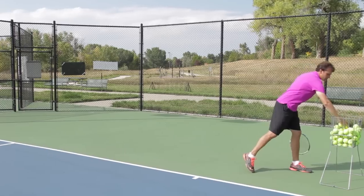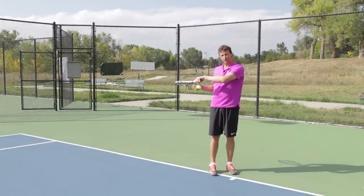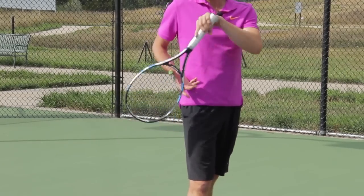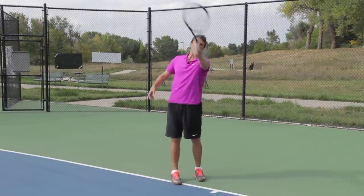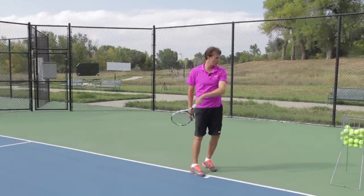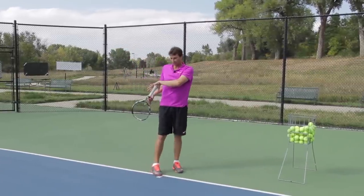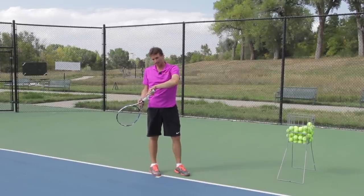A lot of players that struggle with topspin — when they finish, their racket is in this position. With an eastern grip it would look like this. But if you have complete relaxation at the end, look at where my racket is — it's down. It's almost like I have a sword that I'd be pulling out of my pocket like this. I want the tip of the racket facing down when I'm done. That tells me I went up and then went down. If I'm gripping the racket too tight, look what the racket does. If I relax — even wiggling my fingers like this — look how the tip of the racket is facing towards the ground. That's the relaxation we're looking for.